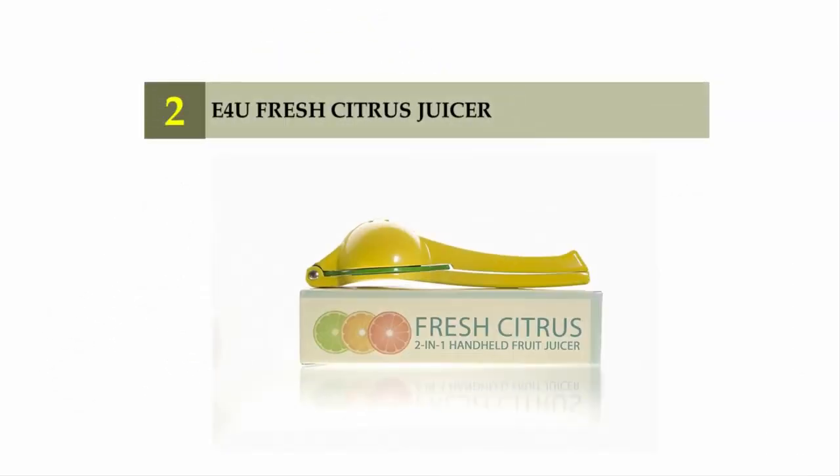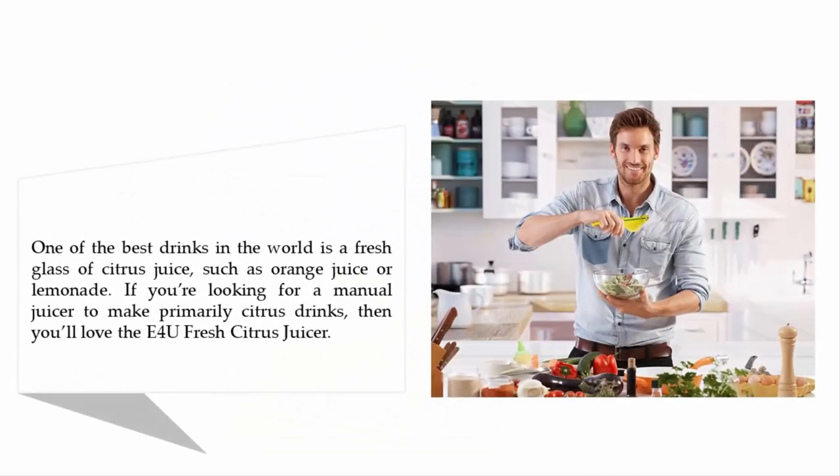Nearing the top of our list at number two: the E4U fresh citrus juicer. One of the best drinks in the world is a fresh glass of citrus juice such as orange juice or lemonade. If you're looking for a manual juicer to make primarily citrus drinks, then you'll love the E4U fresh citrus juicer.